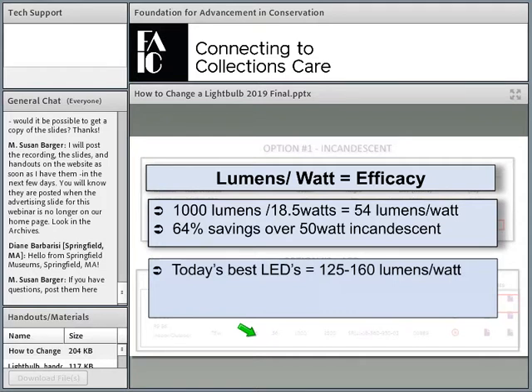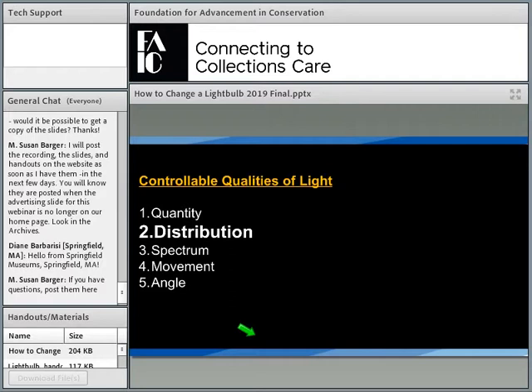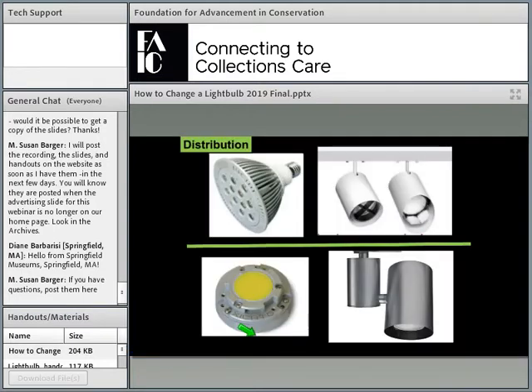Those are the benchmarks worth noting. That's a short description of quantity — I could literally teach a college class on each of these five controllable properties. Distribution, in my mind, is the most important and perhaps the most misunderstood. Let's dig in.